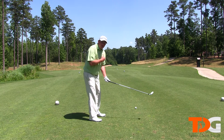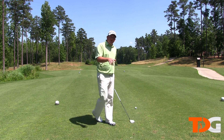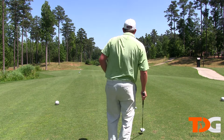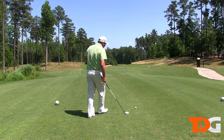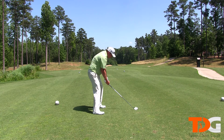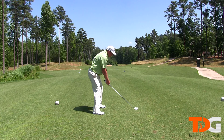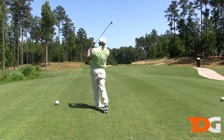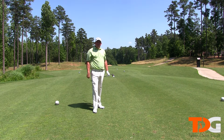I'm going to hit a shot for you. I'll be working on staying centered, keeping the club on plane, my ball position, and my alignment. All right, watch me go. That, folks, is perfect in everything I've been working on.